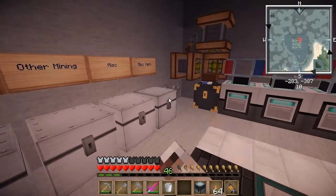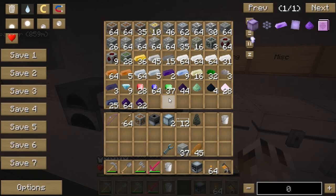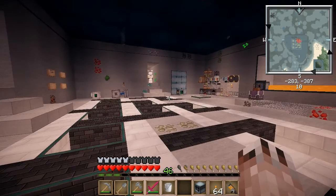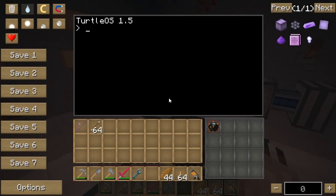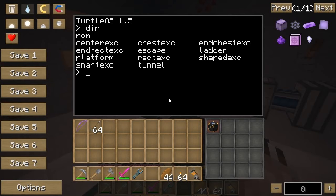I guess I'm not going to be able to make my quarry either, because I don't have enough diamonds. Hold on, I'm going to cut the video and figure out what to do next. I realized that I wrote a program a while back that I never tried. Let me go ahead and try it — let me make sure I have it still. Look at that — all those programs. Smart excavate — there it is.